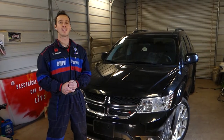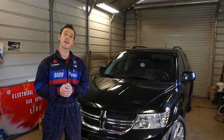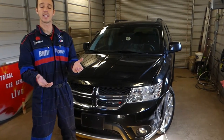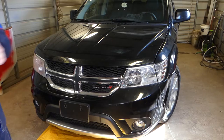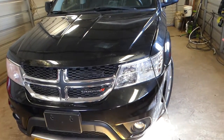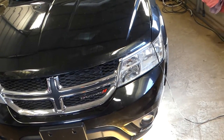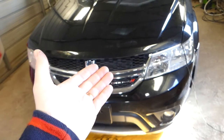Hey guys, welcome back to Electrical Car Repair Life. Thank you guys for watching and subscribing to the channel. In today's video, we'll be working on a Dodge Journey, which is practically the same vehicle as the Fiat Fremont in the rest of the world — two vehicles under two different names, the same car. What we'll show you today is where to find the fuses for the power outlet and cigarette lighter outlet, the one you can use to charge your phone and all that stuff.